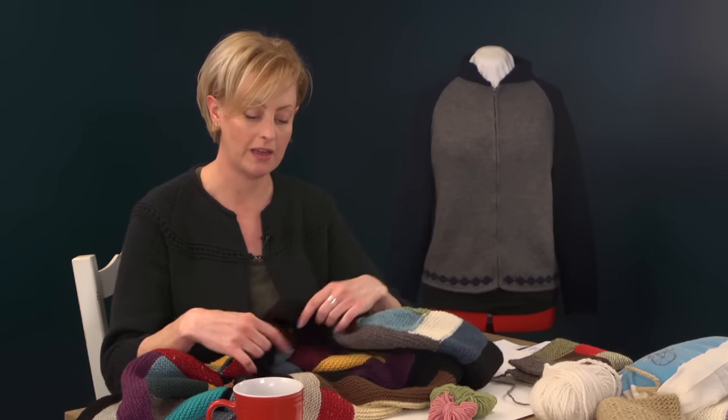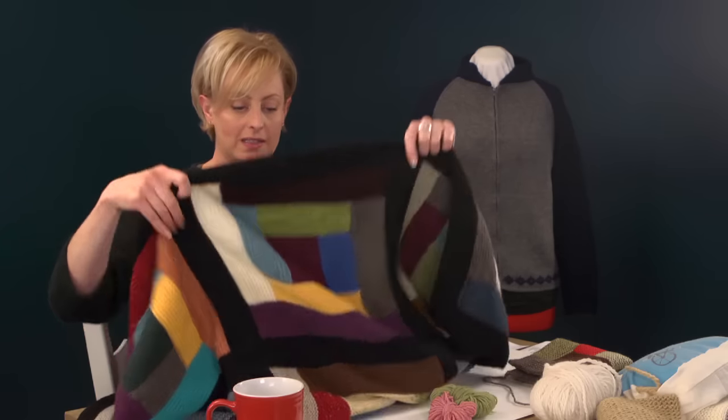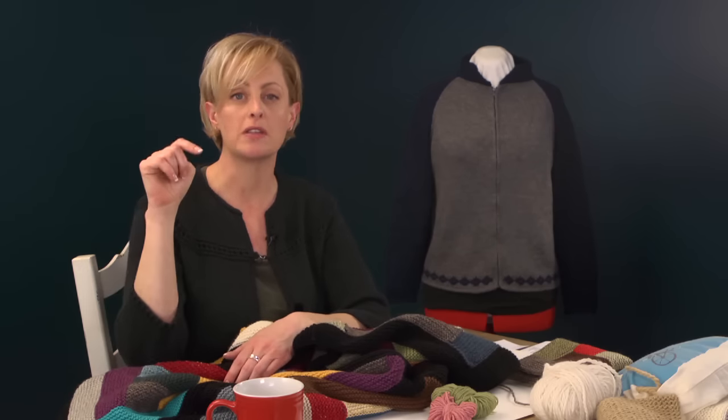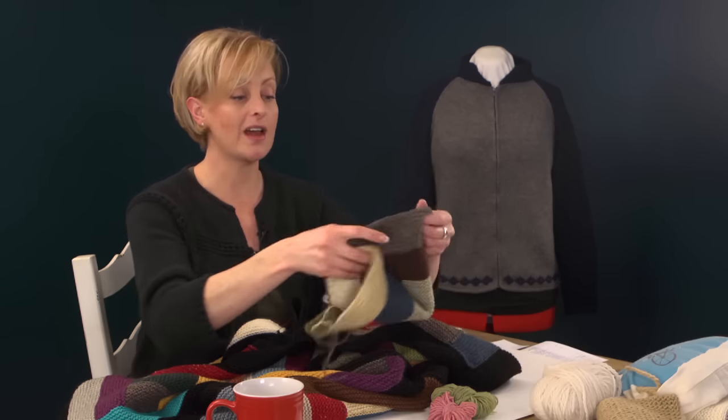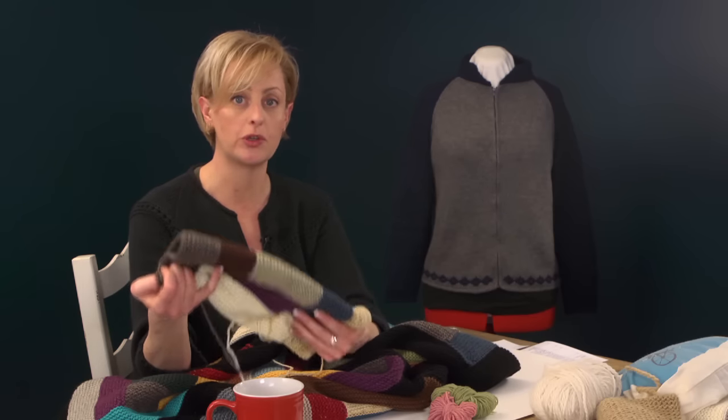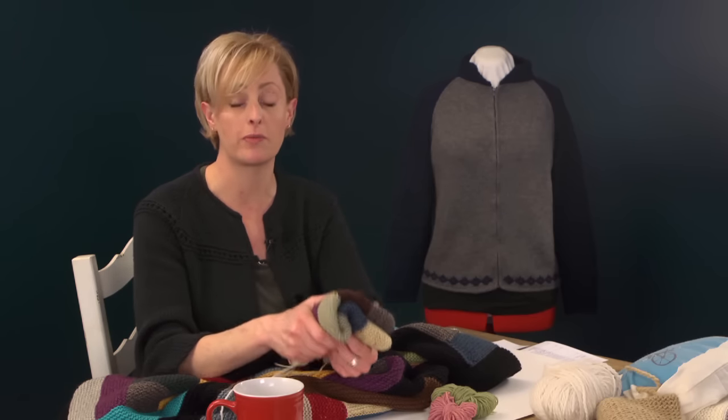Before we get started, there are three things I want to talk about. First up is the size. I'm giving you instructions for a 47-inch by 63-inch blanket, but it's very easy to adapt by adding more quilt blocks or adjusting the size of the quilt blocks. I've designed this pattern to use up leftover bits of yarn from other projects. You can carefully plan the colors, but I really just used leftover bits I had.